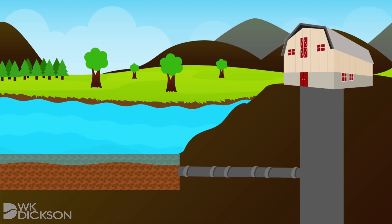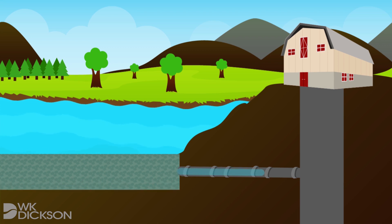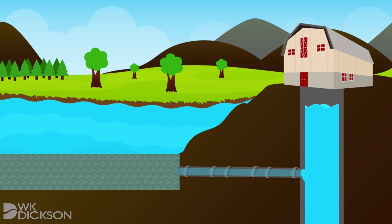From the collection screens, the water is then transferred to an adjacent pump station by gravity, where it is stored in a wet well below ground and then pumped, as needed, to a water treatment plant.